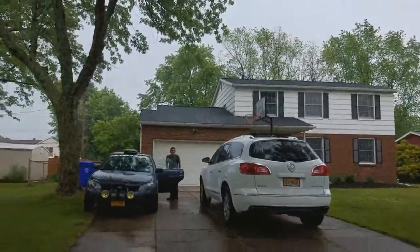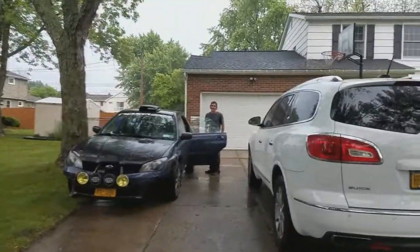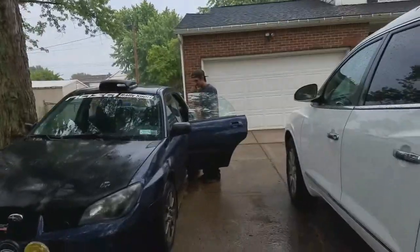Alright guys, I accidentally left my car windows open and my whole seat's soaked. That's why I got the towel, if you guys are wondering why I did that. I'm at the shop. I kind of left my car windows open when it was downpouring — my seats are soaked. I was sitting on a towel.